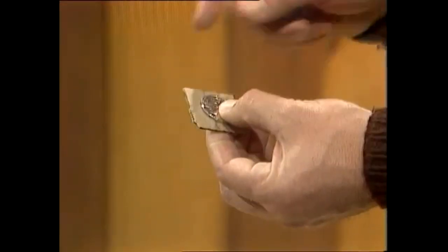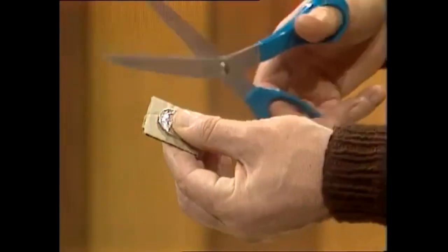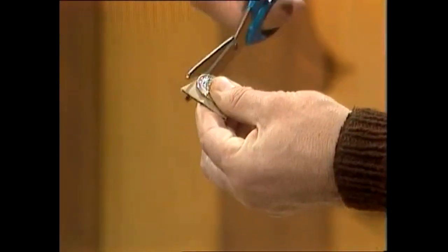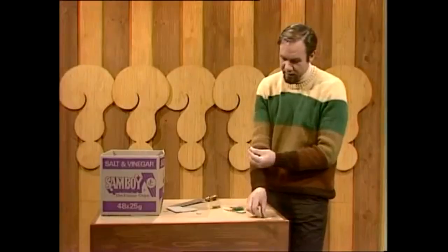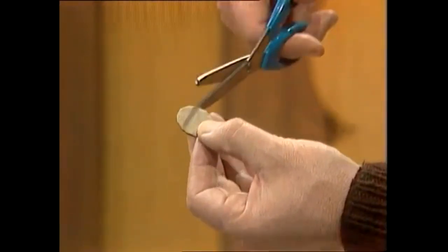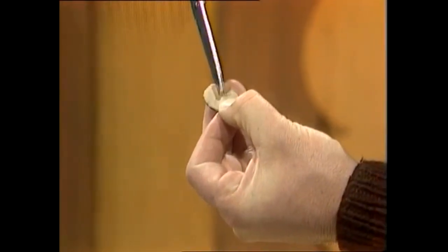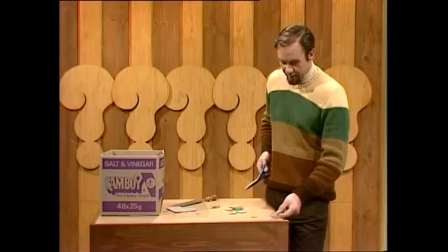If you want to, you can draw around the coin to give yourself a guiding line. But if you're confident of not letting it move, just hold it in place, get your scissors, and snip around the edge. If you do that carefully and don't let the coin move, you'll end up with 20 cent pieces of cardboard. That's all you need for the flying saucer. You need to doctor it, though — take a bite like a piece of cake out of the side. That's your finished flying saucer. Make a pile of those and put them to one side.